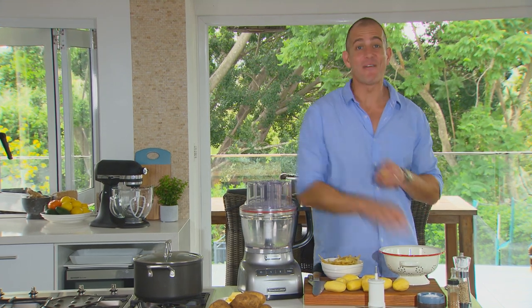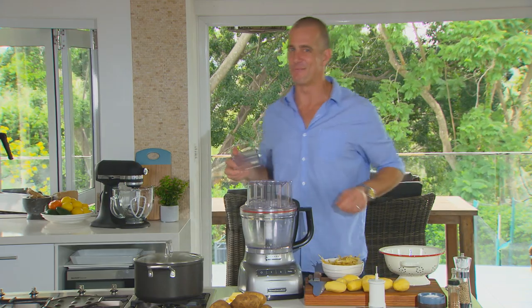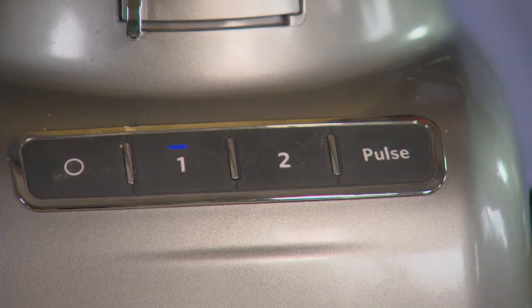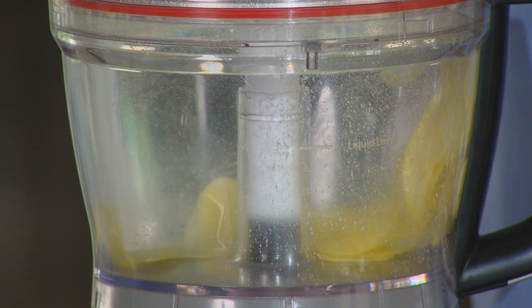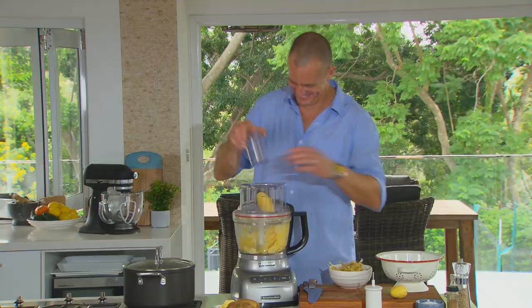Now to minimise the cooking time we want to slice the potatoes finely, but to keep it quick I'm going to use the food processor. You've got to love technology. That's fast.